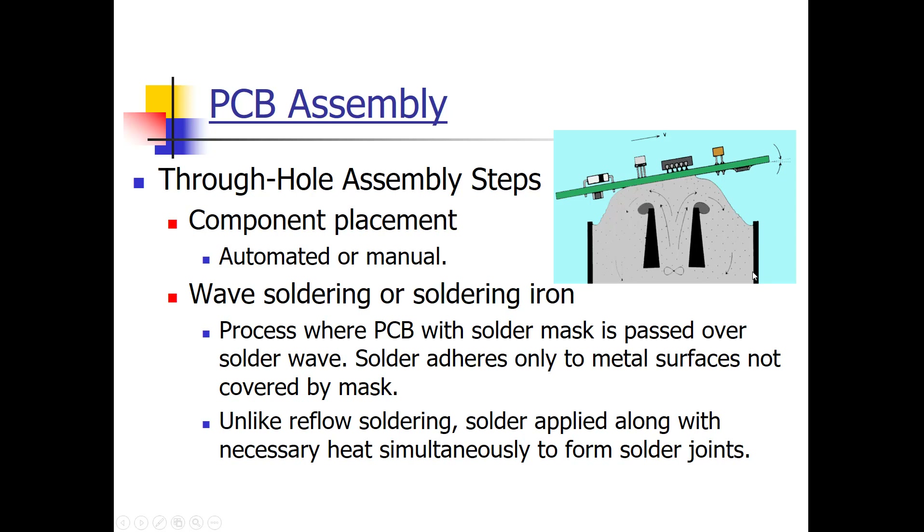With wave soldering, there's a vat of molten solder with a rotating drum that creates a wave of solder. The board is placed over the top with flux applied to the bottom where solder connections will be made. Running the board over the solder wave causes solder to attach where the pads are and where flux has been applied. Unlike reflow soldering — where paste is applied first and heat later — wave soldering applies heat and solder simultaneously.